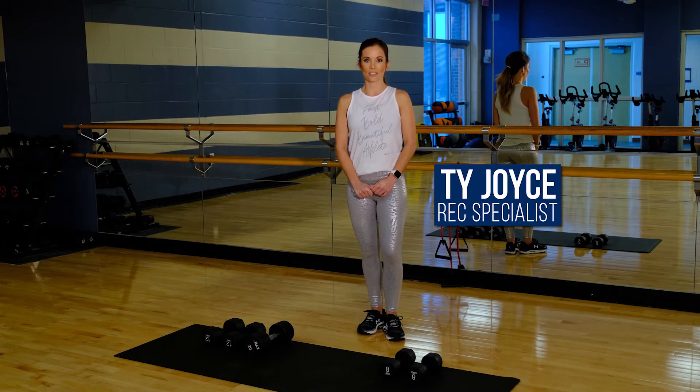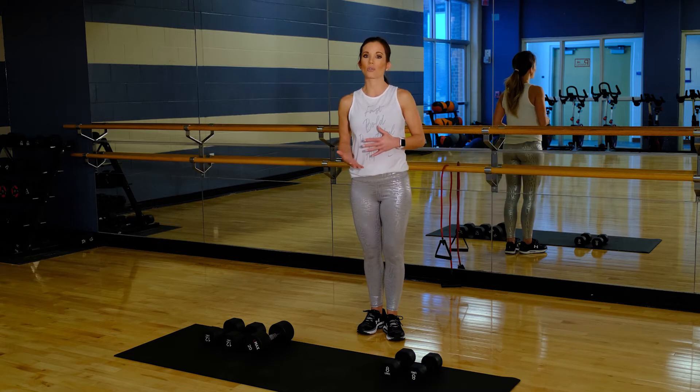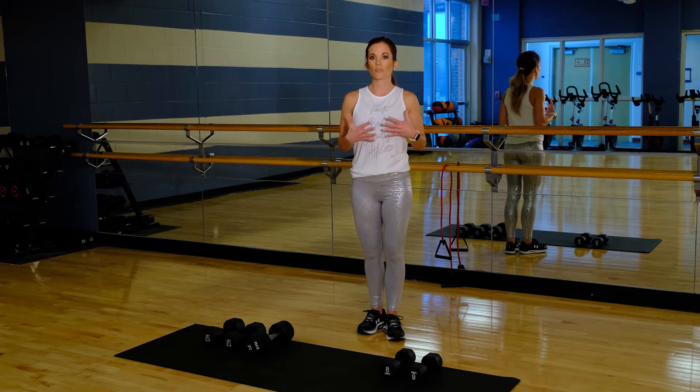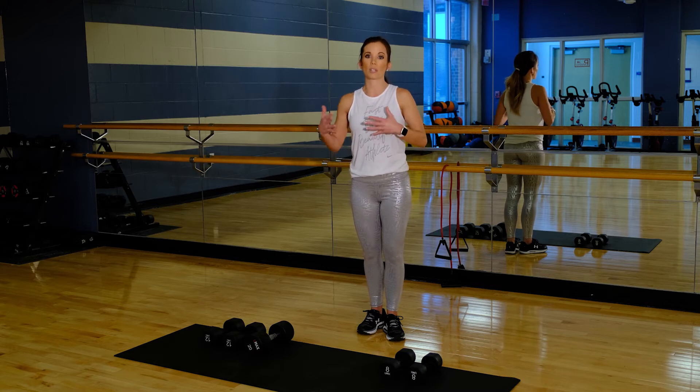Welcome to our weekly workout challenge. For this week's challenge we have kind of a cardio push, and so you can either repeat this little circuit and just do it as many times as you want for the endurance of your workout — whether it's a 20, 30, or 40 minute workout — or you can tack it on to your regular strength training workout to just get your heart rate up in between sets.